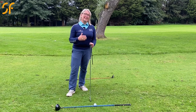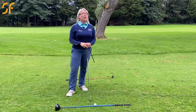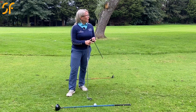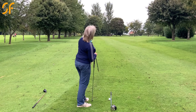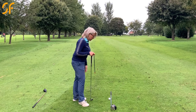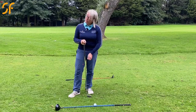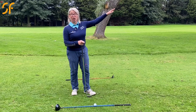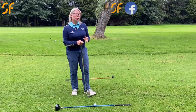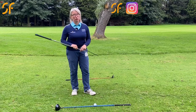A pulled golf shot is a shot that just goes straight left of your target. Looking out here, at the bottom of the practice ground there are two very tall trees. If I'm hitting this golf ball at the one on the right, and the blue shaft of my driver is pointing directly at that — that's the target line. A pulled shot is going to finish on the left, going straight left. What's causing that?